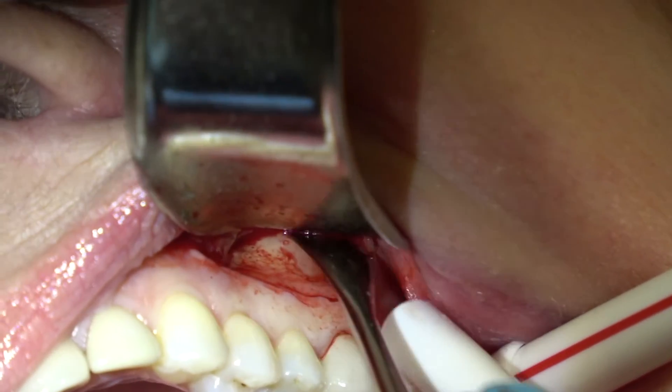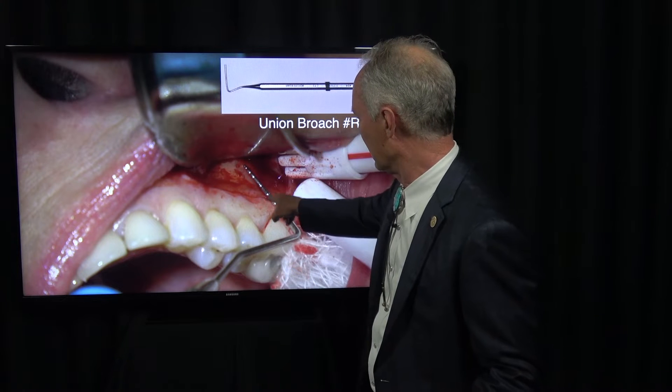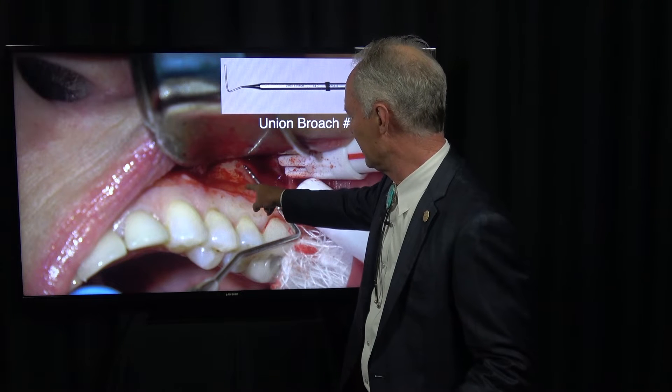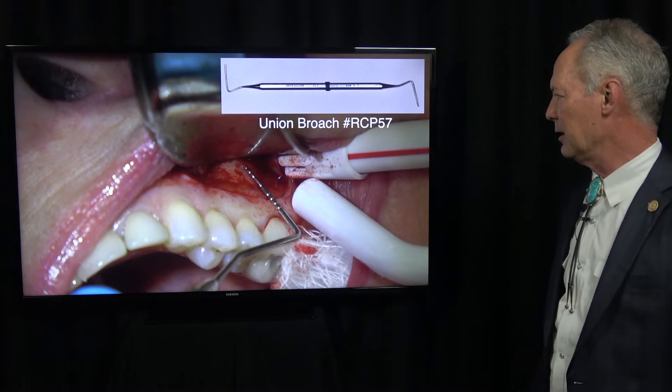This is a periosteal elevator, and now I'm measuring with my periodontal probe from the margin of the crown to the approximate location of the tip of this mesial buccal root — that's about 9.5 to 10 millimeters.